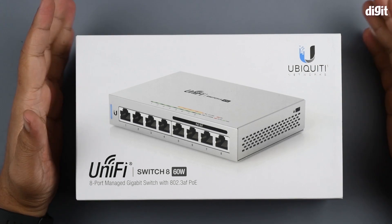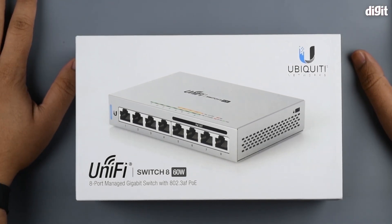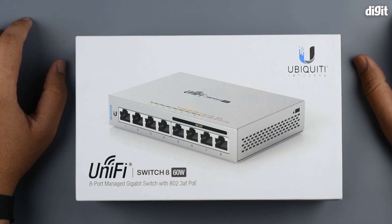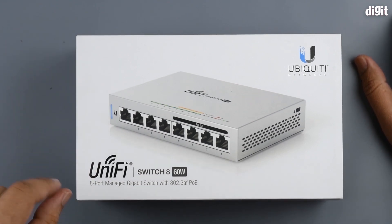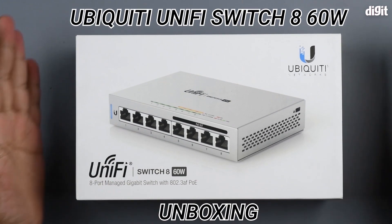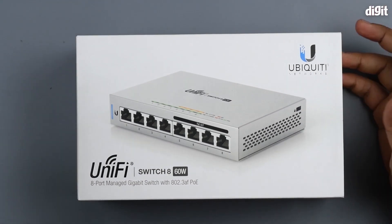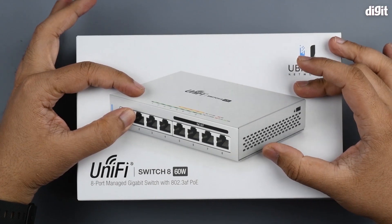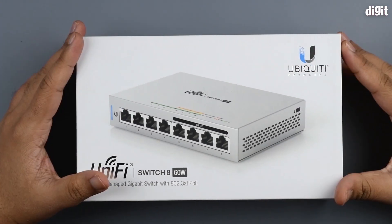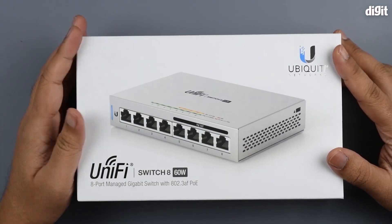Hey guys, welcome to Digit. In this video we're going to be unboxing yet another networking product. This is brought to you by Ubiquiti Networks, and the brand in question is UniFi. This device is called the UniFi Switch 8 60W — it's a network switch, so you can connect all your different clients to it and then connect this switch to your gateway and other infrastructure components.